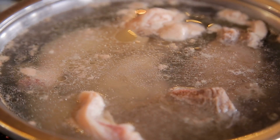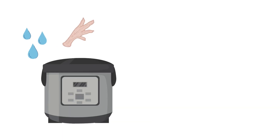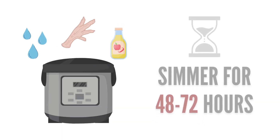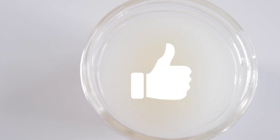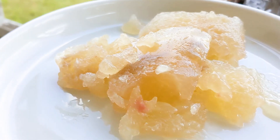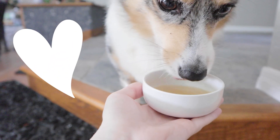The acid helps bring out the beneficial minerals from the bones, so this is important. The water, bones, and apple cider vinegar should simmer for 48 to 72 hours. And once it cools, it will hopefully have a thick jello-like texture. But if it's liquidy, that's still totally fine. I make bone broth from home all the time, and my boys love it, especially while it's still warm.